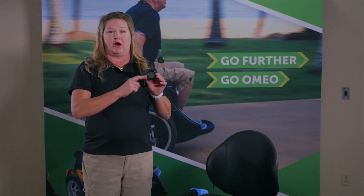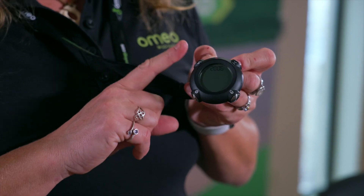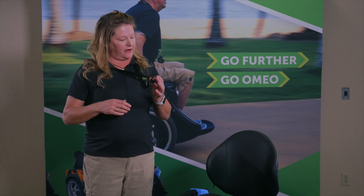Your info key has four buttons on each side. This button up here is the turtle mode button. It will switch you from turtle mode to regular mode. Turtle mode is from 6 miles an hour and under, and regular mode is from 12 miles an hour and under.